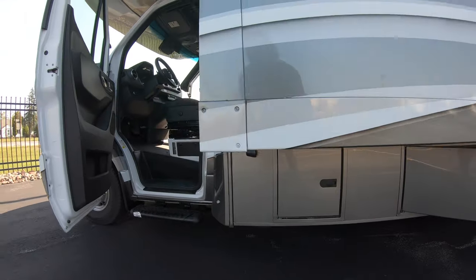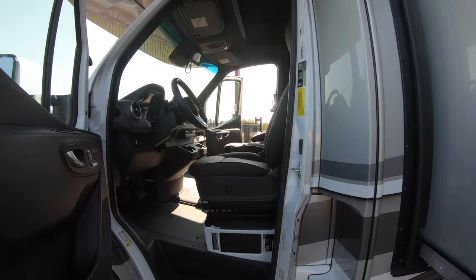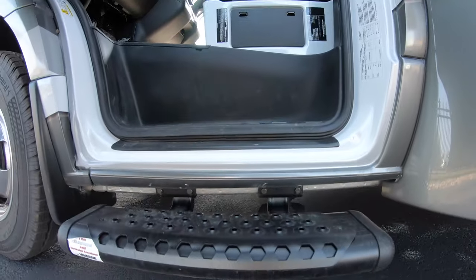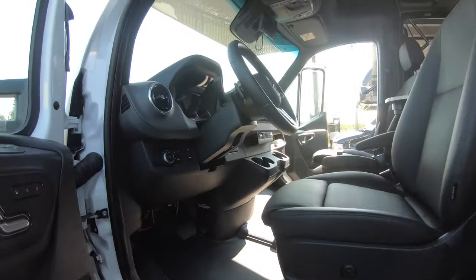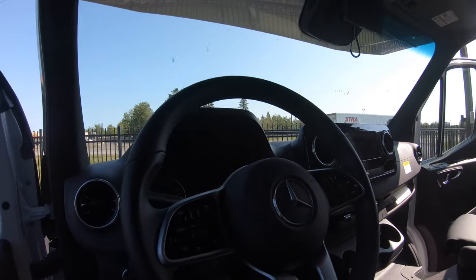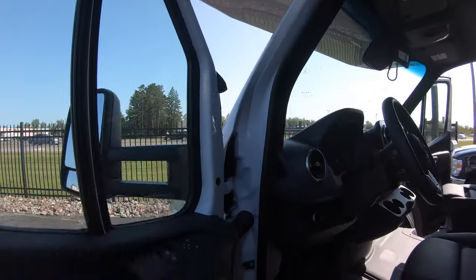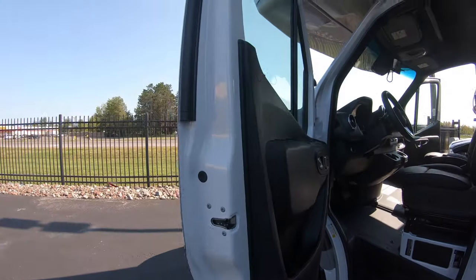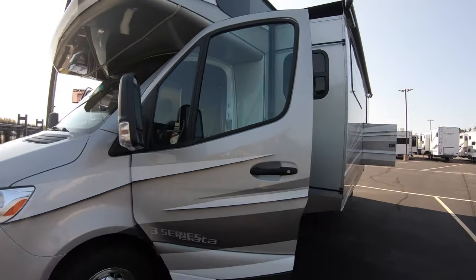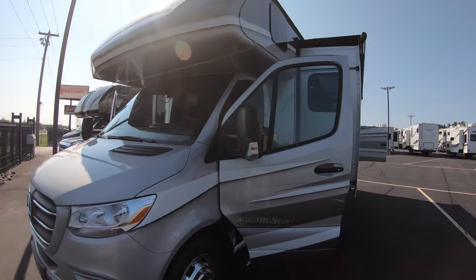Driver's side entry to the cab, side view camera, nice durable aluminum step. You step into this beautiful Mercedes Sprinter chassis. Inside you have power seats with adjustable lumbar that swivel. Hopefully the paint is really popping — it's just a nice looking coach.